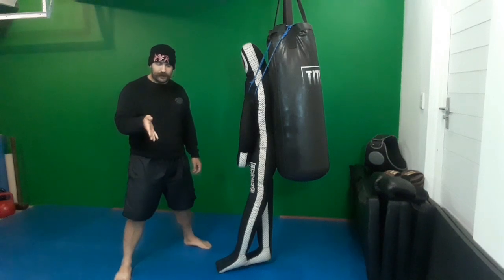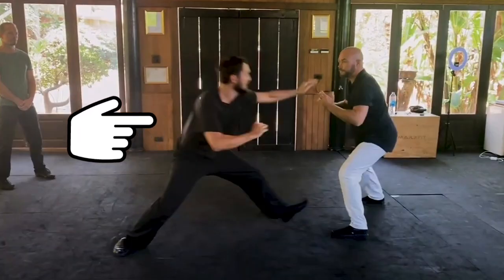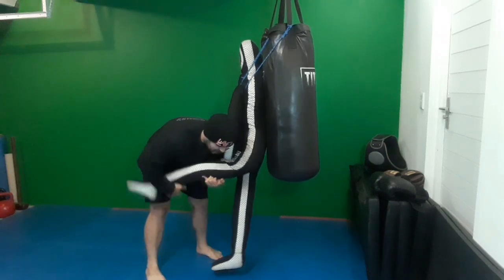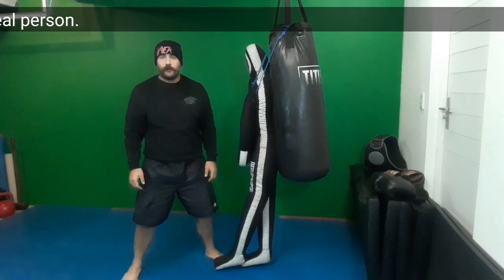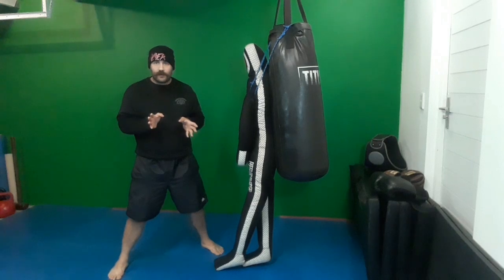Let's talk about the second part — the leg grab. The title of the video is 'how to defend MMA takedowns,' so we can assume the person we're using these techniques on has trained in MMA. But the attacker shown in the video has clearly not trained in MMA or wrestling. The foot placement is so bad and incorrect — posture not correct, grips not correct. That means we can attack the posture and the grips quite easily.